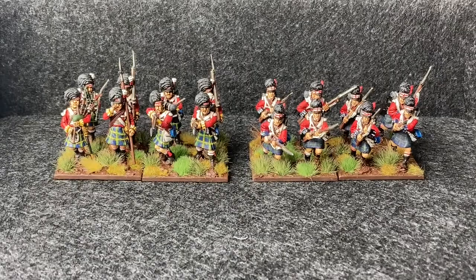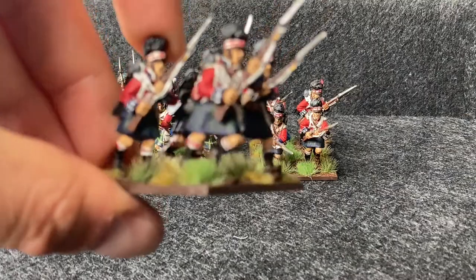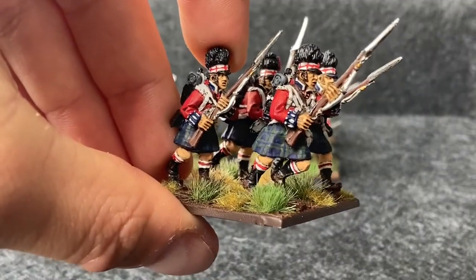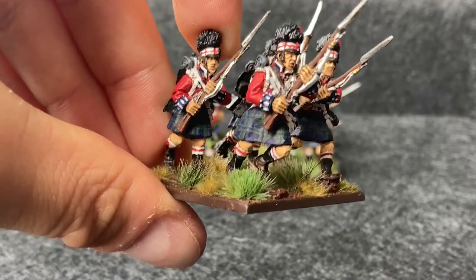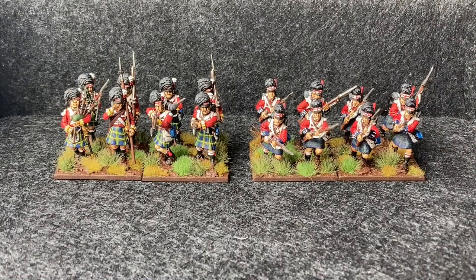I want to do a little bit of a comparison video with the Warlord Metal box set that I did about a month ago. A couple of things about this video: first, I'm only building a British force for the Napoleonic, so anyone based in Glasgow with a French force that needs to kick in some Highlanders, get in touch. The second thing is this is the first video I've done which is actually looking at the models themselves.